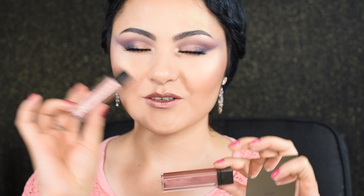The Jouer Springtime Rose Gold collection was launched on April 4th and includes a rose gold highlighter, a rose gold lip cream, a rose gold lip topper, and the Springtime in Paris matte and shimmer eyeshadow palette.